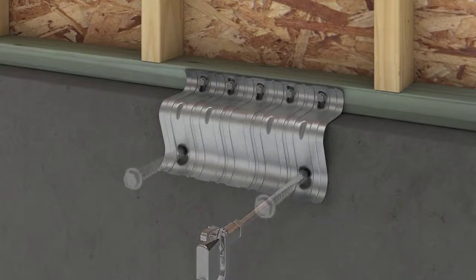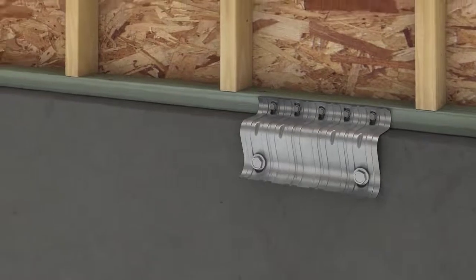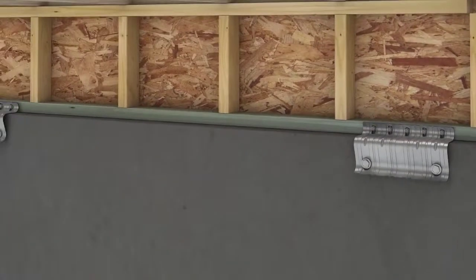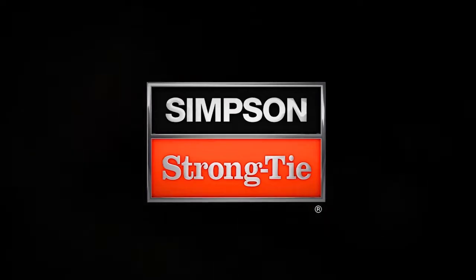With a three-quarter-inch hex driver and impact wrench, install both Simpson Strong-Tie Titan HD heavy-duty anchor screws to complete the installation. Repeat the process for all remaining plates. For more questions, call Simpson Strong-Tie technical support at 800-999-5099 or visit strongtie.com.